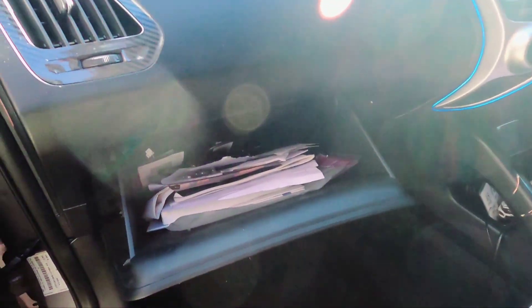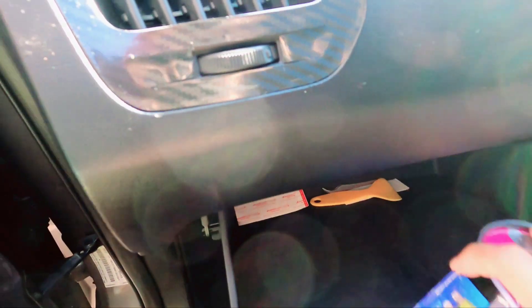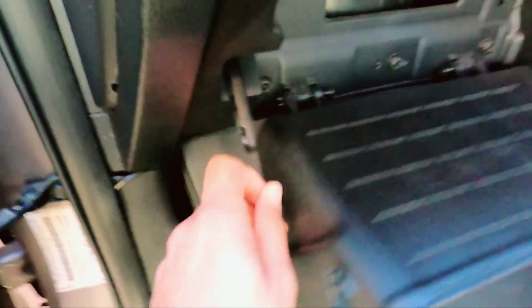Here is my cabin — I need to remove all the stuff inside first. Everything should be removed because this portion will come out. There is one latch over here and one latch over here, which needs to be moved clockwise to come out. The same goes for the other side — clockwise or anti-clockwise depending on your car.